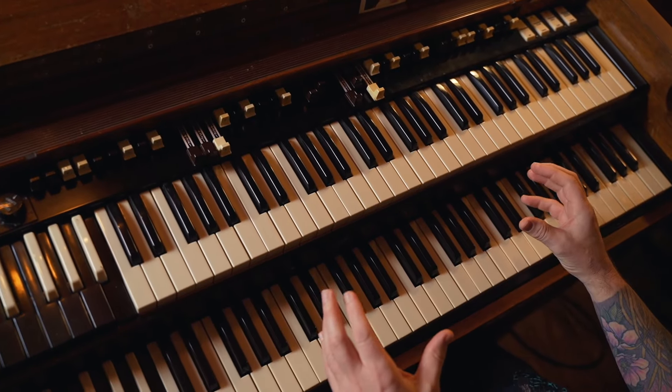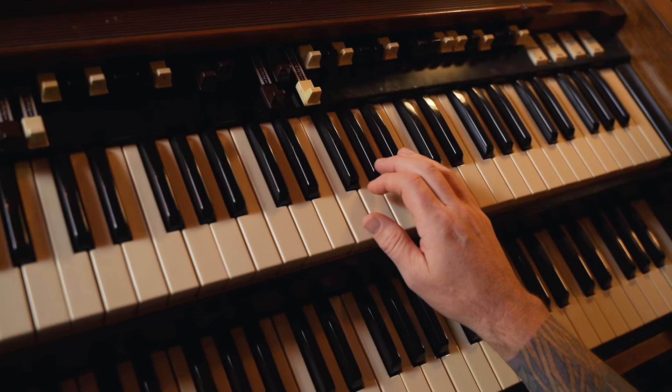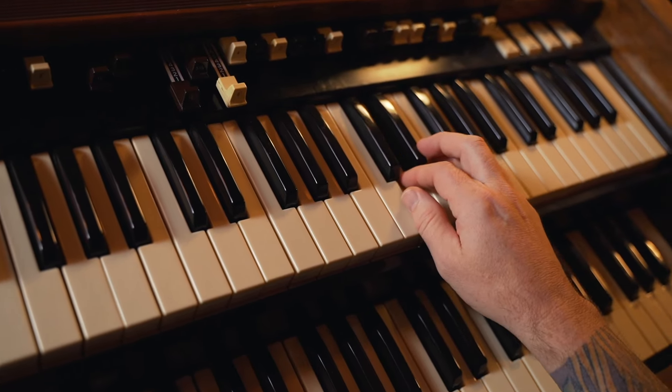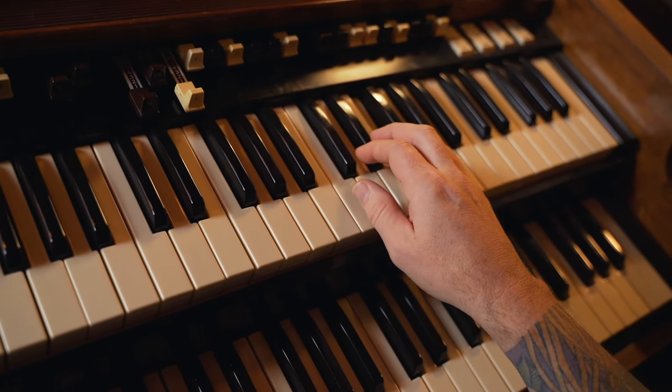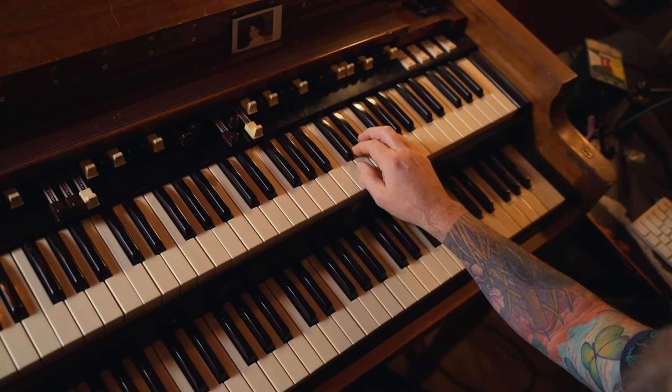This lick comes from the F Dorian scale, which is F, G, A flat, B flat, C, D, E flat, and F. And he uses this one a lot and the lick goes down the Dorian scale like this.